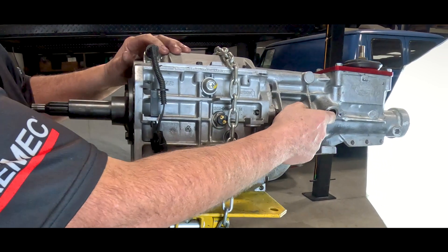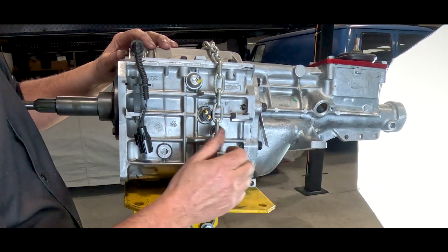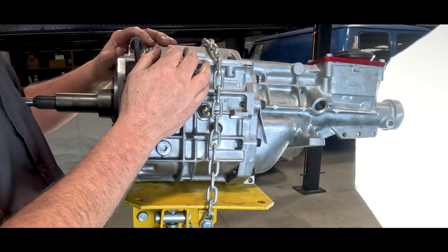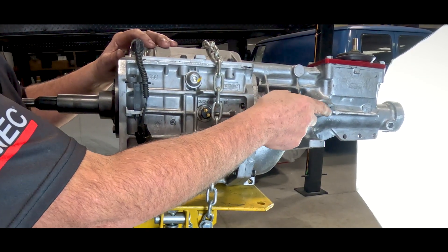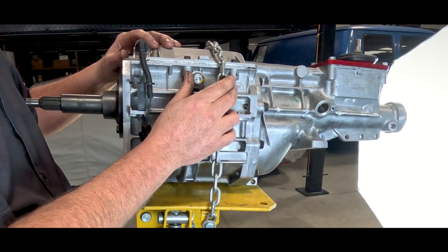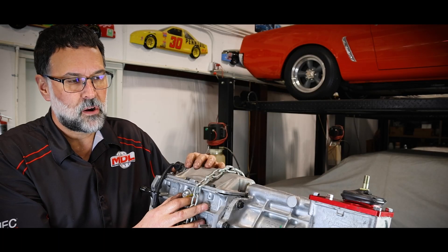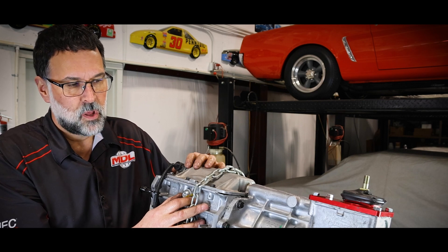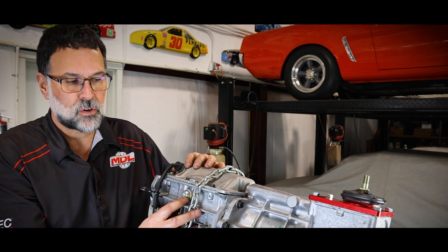You have a speedo gear location next to where the cross member is, so a cable can go directly in there. If you're using an electronic signal, we have VSS vehicle speed sensors — both analog and digital — that can be slid in there to accommodate your needs depending on your speedometer. Just let our sales staff know which one you're going to use and we can certainly help you.